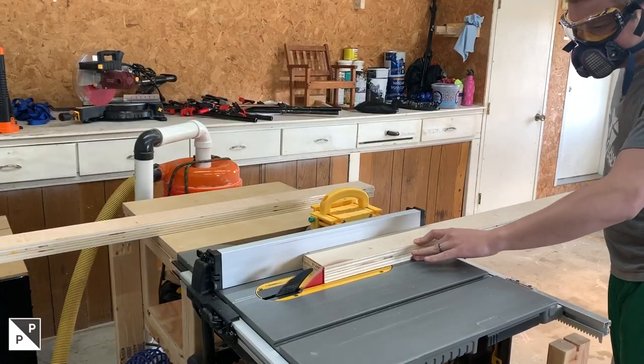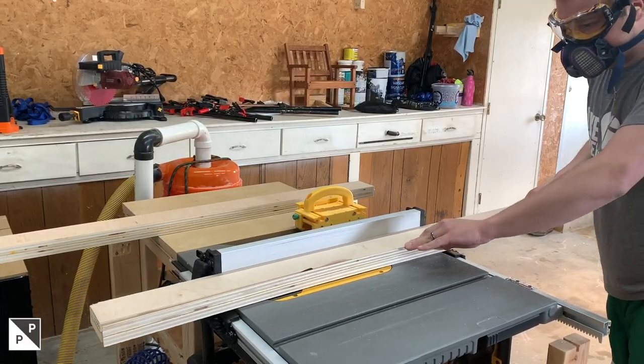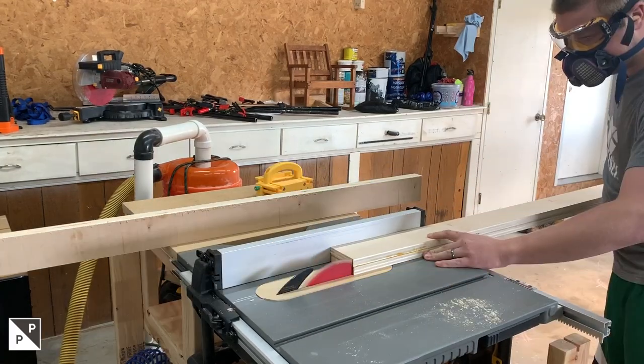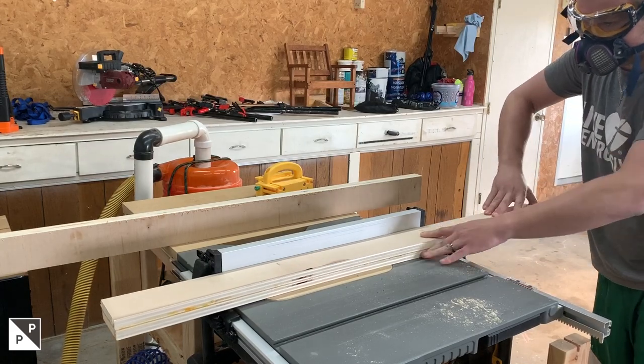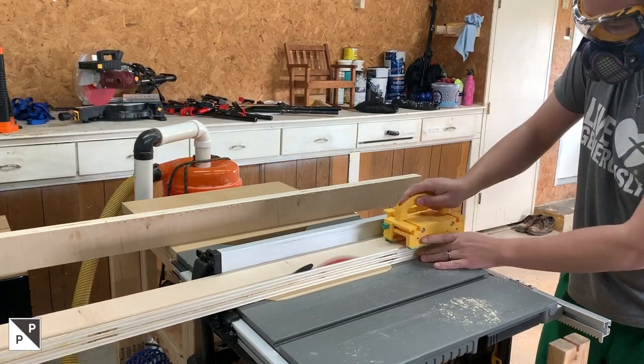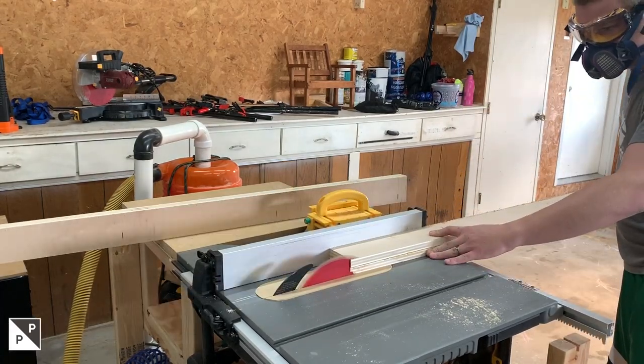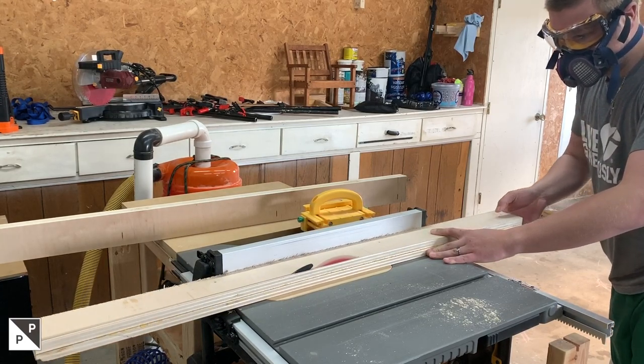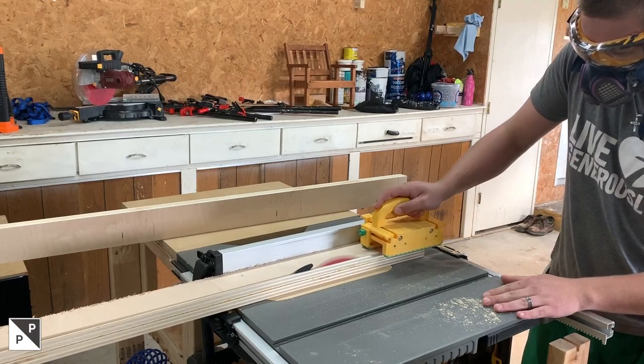After the glue dried I cleaned up one edge on the table saw and ripped them down to their final size. The fence pieces are about three inches tall, and with two pieces of 3/4 inch plywood they're about one and a half inches thick — just small enough to fit your hand around but still nice and sturdy. I find it's a good size for sleds.